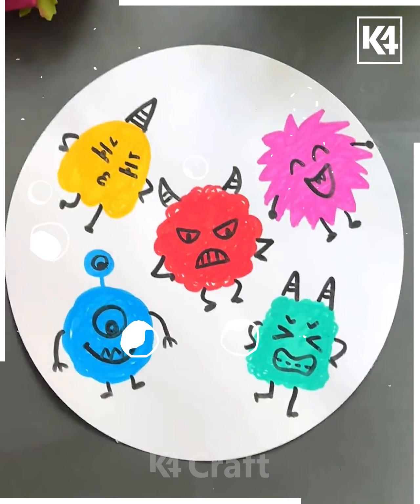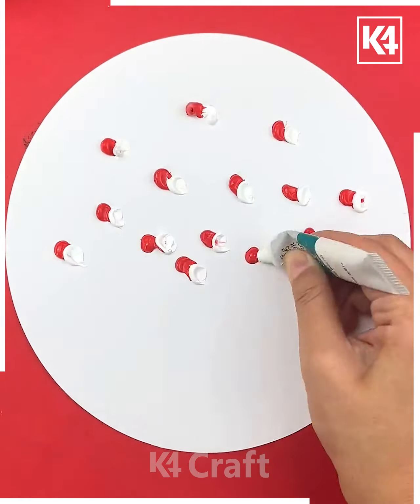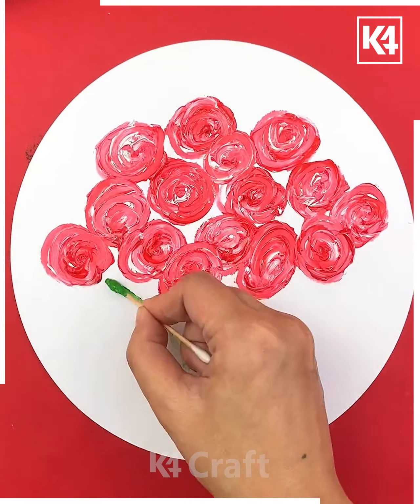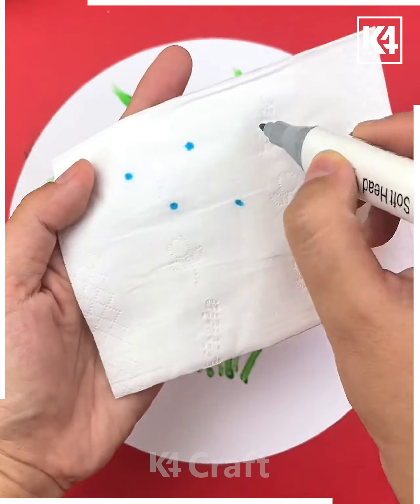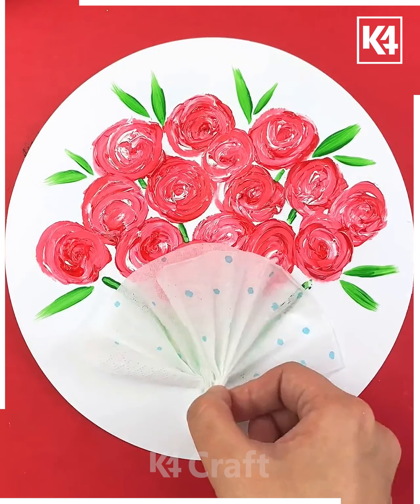Let's move towards another activity — here we are going to show you how to make this flower. First, take some oil pastels and with the help of an earbud, roll them in a circular direction. After that, make the stalk and leafy area with the help of a brush. Then, with the help of a tissue, make some patterns to complete this bouquet, and paste them together using a glue stick.